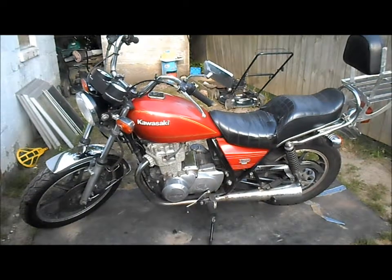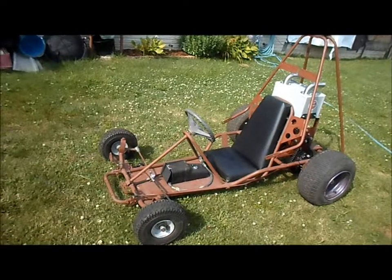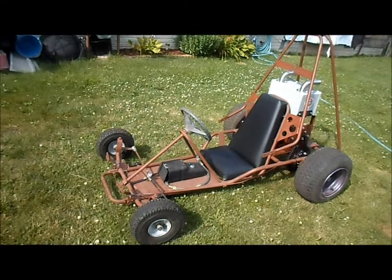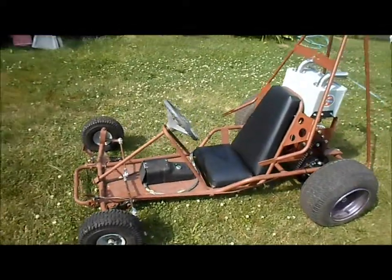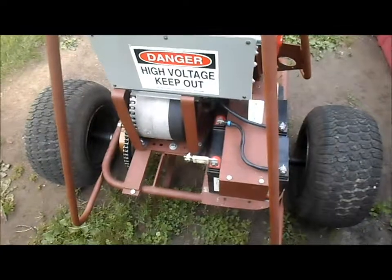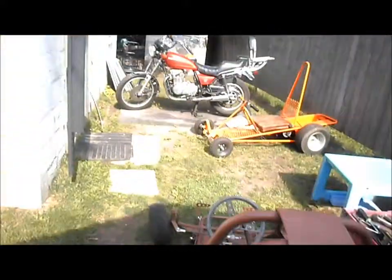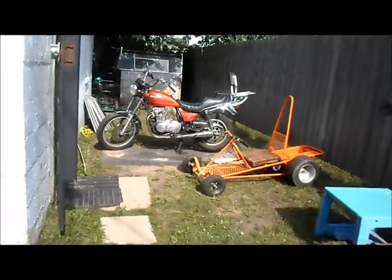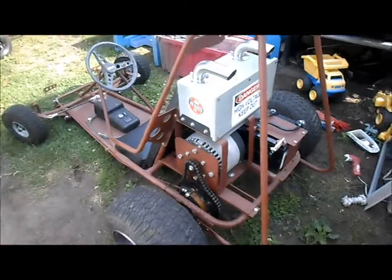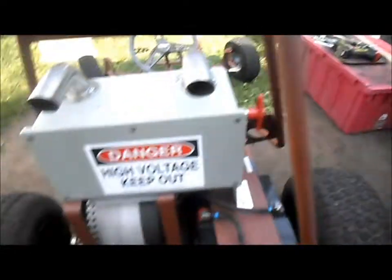I took El Dingo for one last ride — still doesn't steer right, there's too much weight in the back. Now we're gonna tear the Dingo down and get all the parts put on our bike. First thing we're gonna do is get the batteries, the controller, and the motor off.